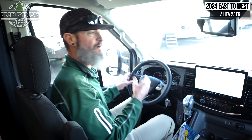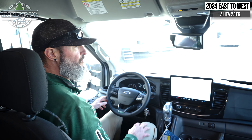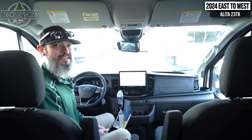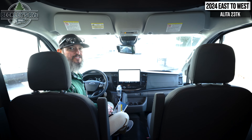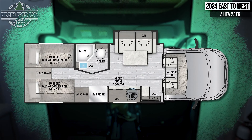The last thing I want to point out on the exterior is we're going to have a backup camera and side cameras. That gives me full visibility and the confidence to do lane changes, back up into a tight campground, etc. Again, this is just a few of the exterior features on this Alita 23TK.